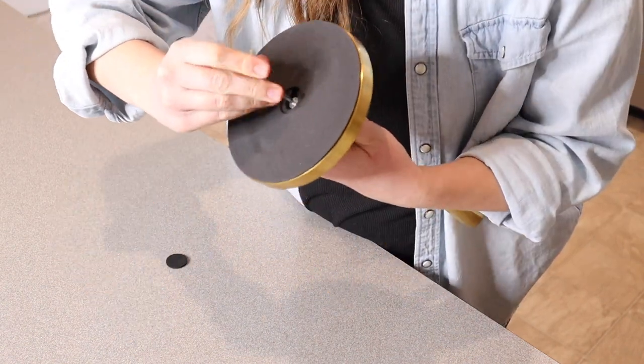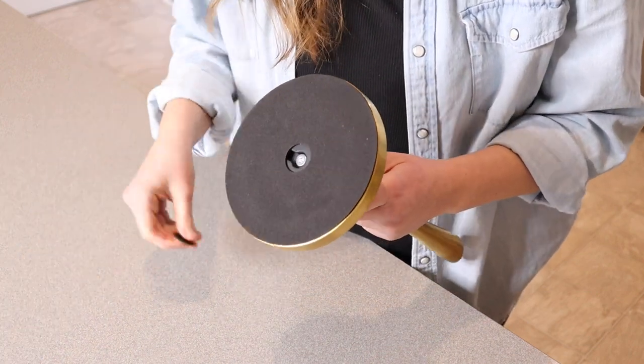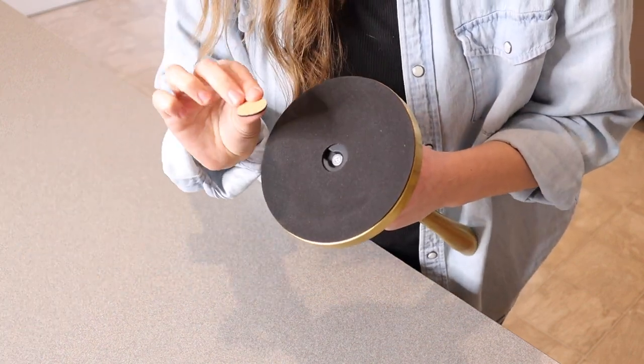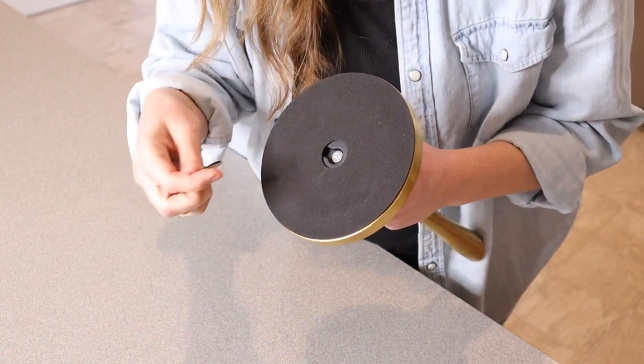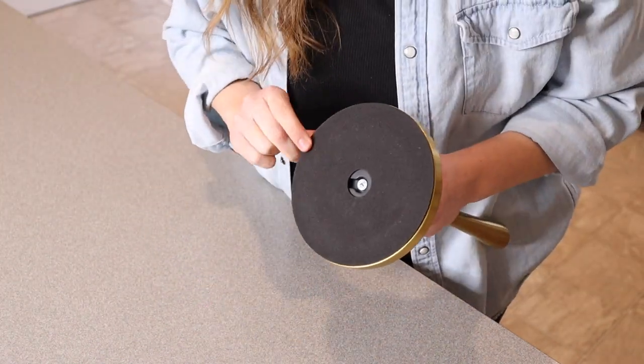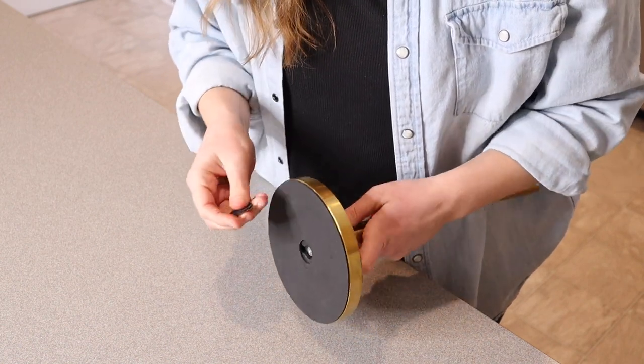I'm going to keep going until it is nice and sturdy. Okay, that's nice and tight. And then lastly we have this little adhesive piece — once we put it on it's just going to cover that little screw area. This bottom part here is kind of like a foam so this stainless steel is not going to ruin your countertop, which is important.